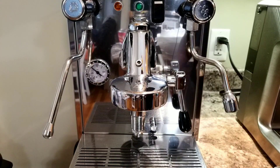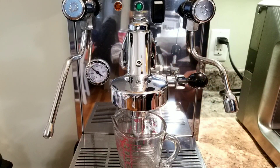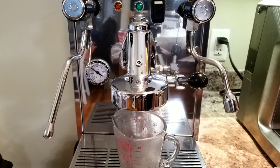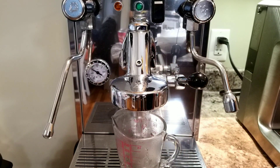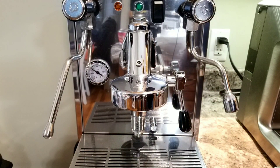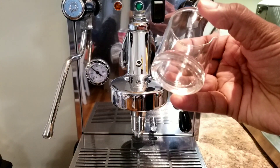The first thing I'm going to do is purge some water. This will ensure the group head temperature is stable and any residual steam water is cleared out. It should be good now. I'm going to use my scale and the shot glass.